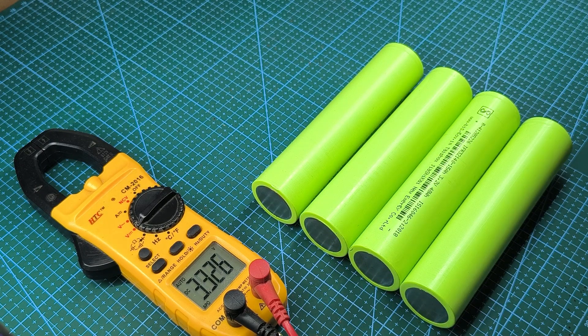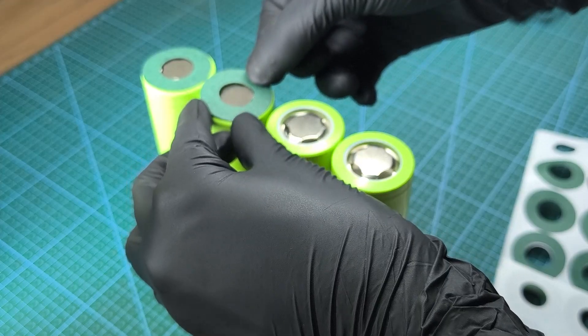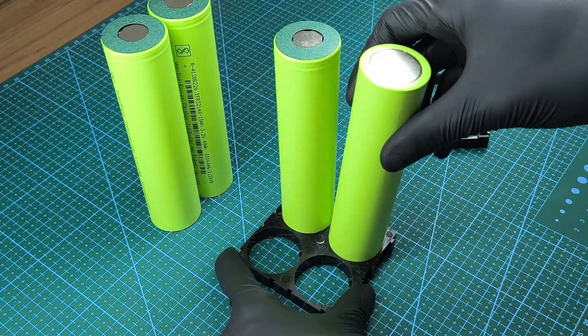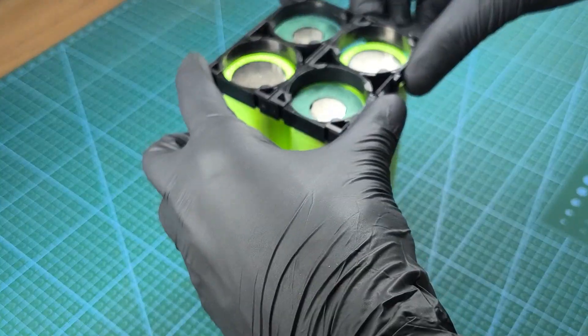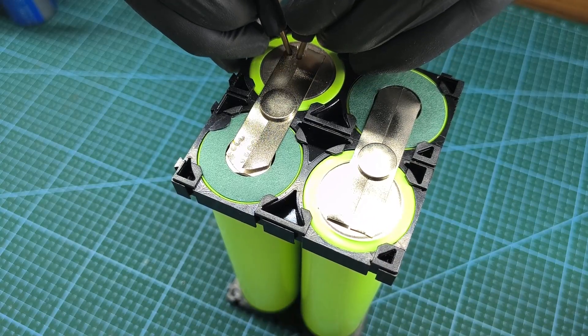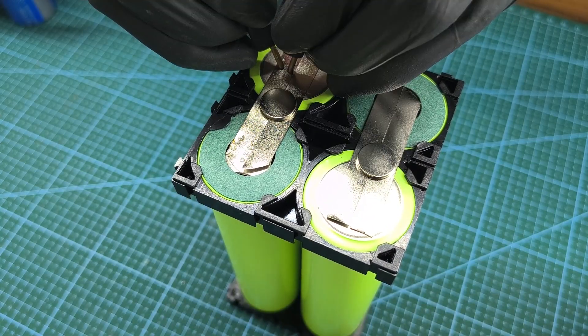Before assembly, the cells were top balanced. After placing the insulation rings, I arranged the cells in the battery holder for a series connection. I connected the cells in series by spot welding nickel strips onto the battery tabs.